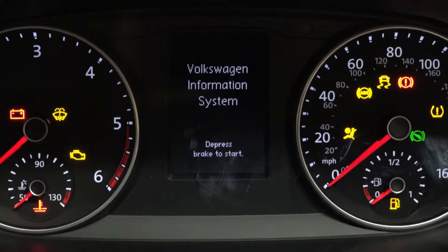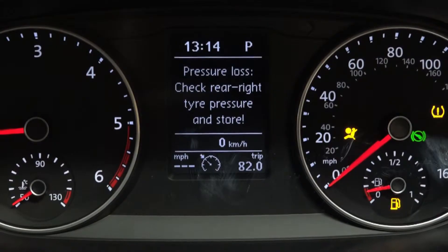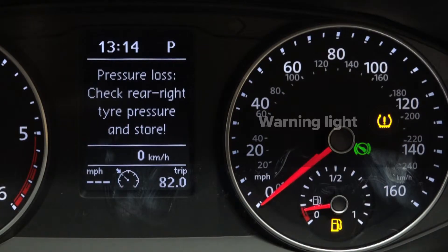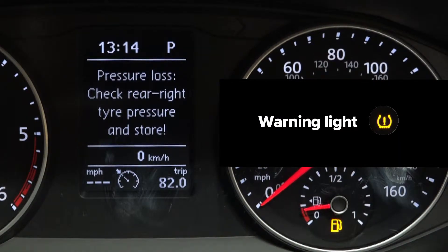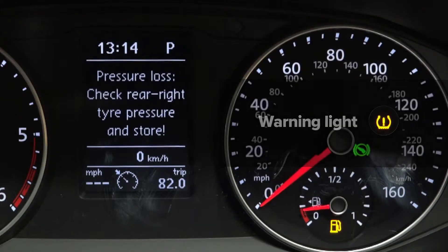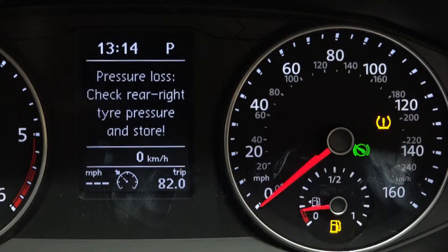If you get into your vehicle, turn the ignition key, and find that you've lost pressure in one of your tyres, you will need to go to the garage and reset your tyre pressures. Once you set your tyre pressures, the warning light then needs to be cleared off the main dash.